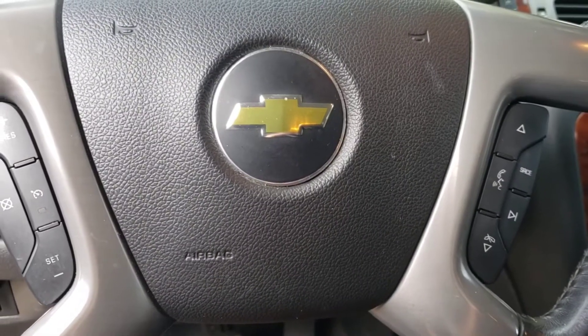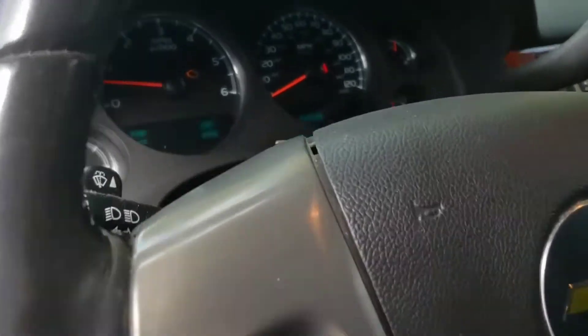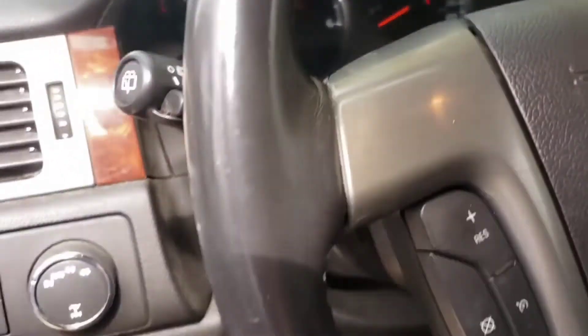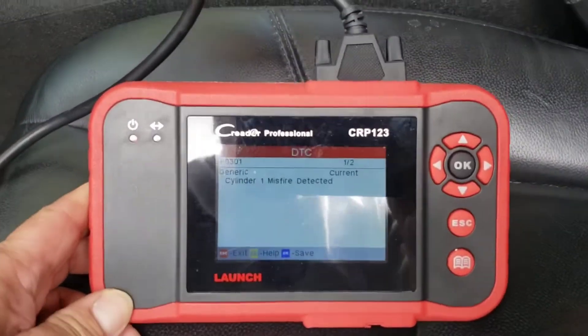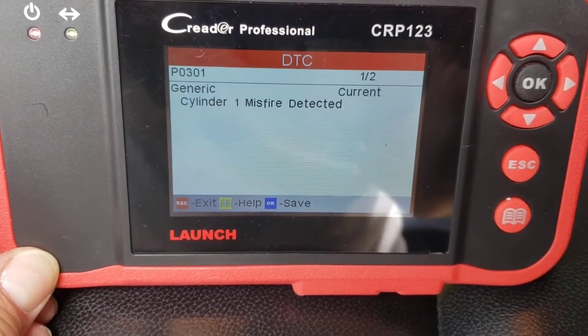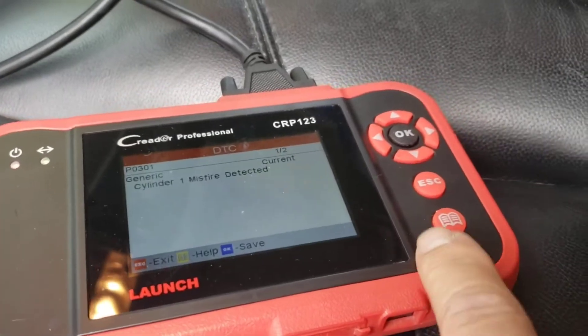Alright folks, here's a 2013 Chevy Suburban with a check engine light on the dash. Hooked up the scanner to see what we got — we have a number one cylinder misfire. That's what it says, and the other one is a permanent code.